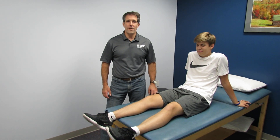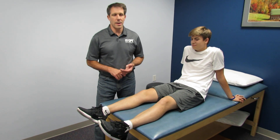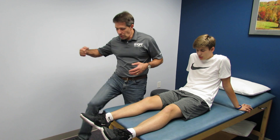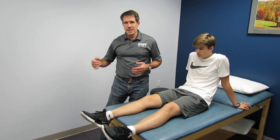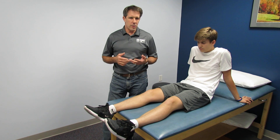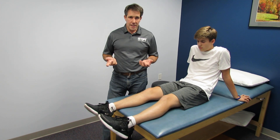Hey everybody, this is Paul from OrthoEval Pal and with me I have Jacob today. Jacob is 17 years old and about three weeks ago had an episode where he was playing soccer and was struck on the side. His knee caved in, he went down, couldn't continue playing, saw me about two days later and he tore his ACL.